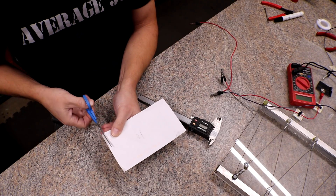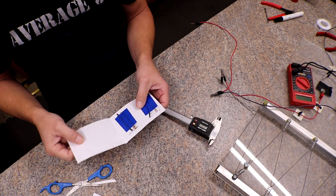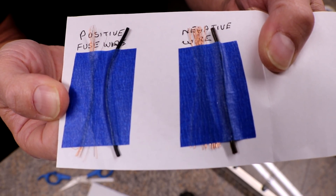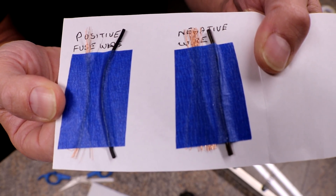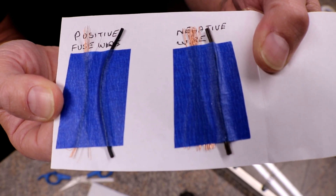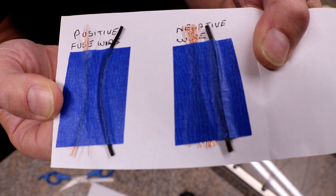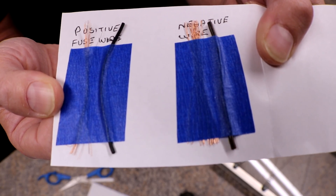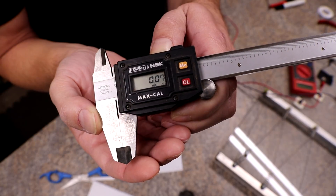Alright, the first measurement will be Michael Leatherwood's. He sent two different wires — one is positive and one is negative. The positive is definitely a lot thinner than the negative, which is good. It looks like the wire is recovered from some other type of wire.